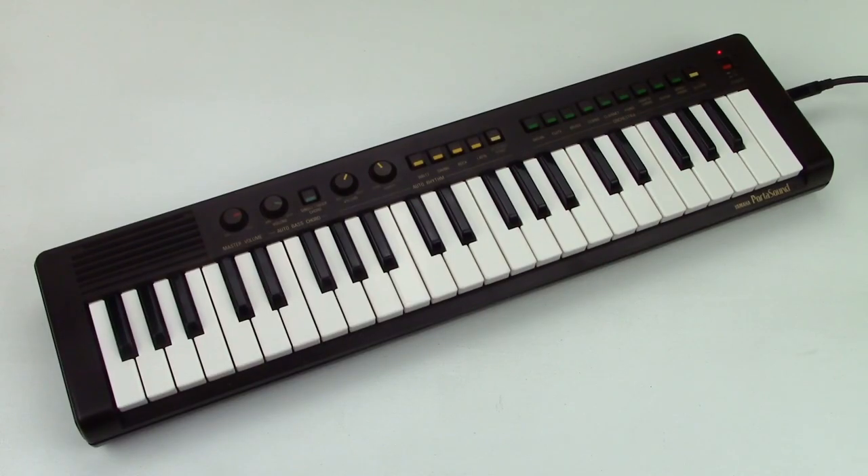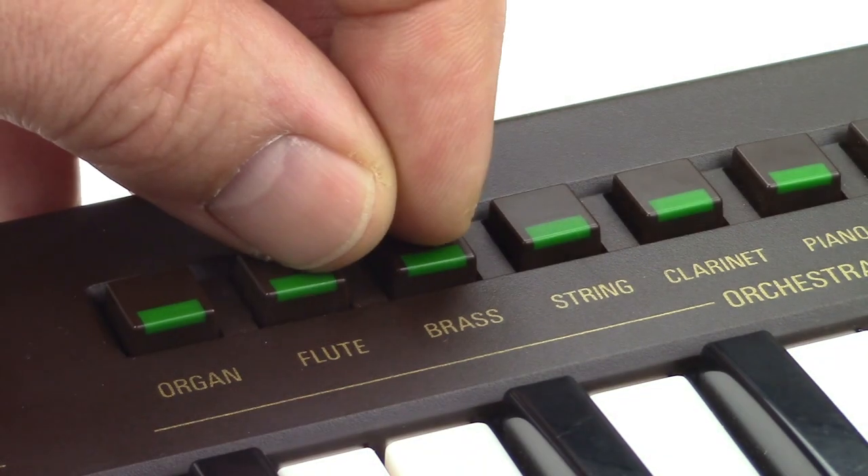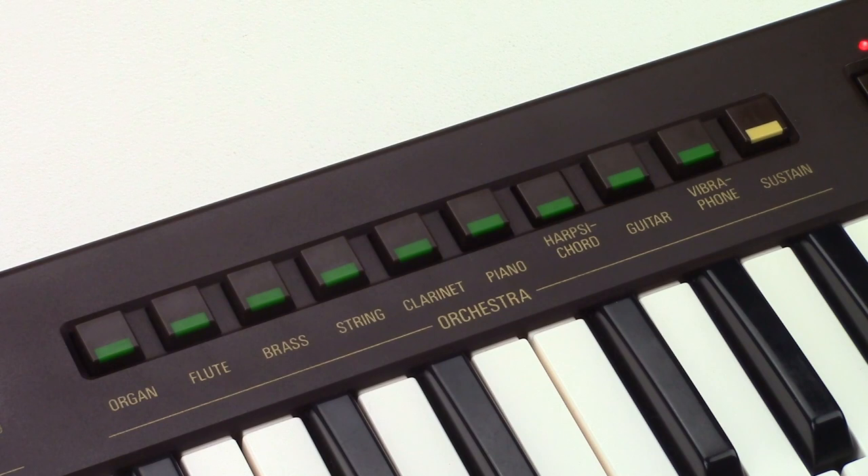So there's really not much to talk about: eight-voice polyphony, nine sounds, four styles — that's it. Every instrument has its own button. You can select more than one, but only the one to the right will sound. There's a sustain button and some of the voices have vibrato.